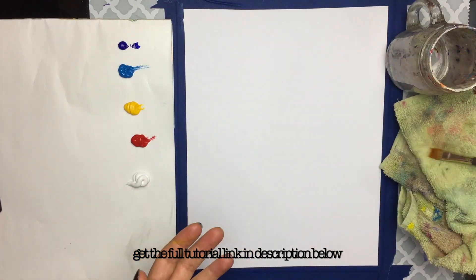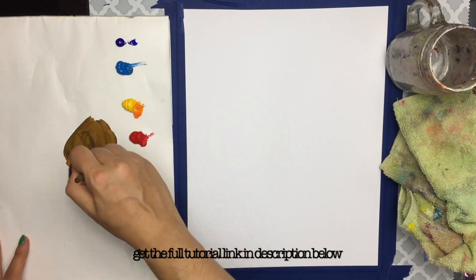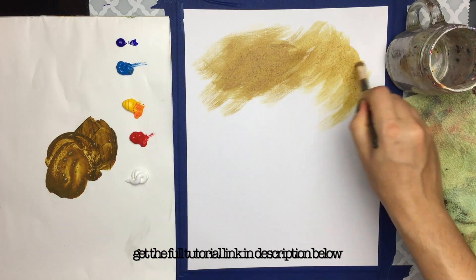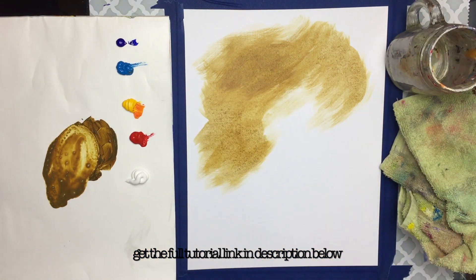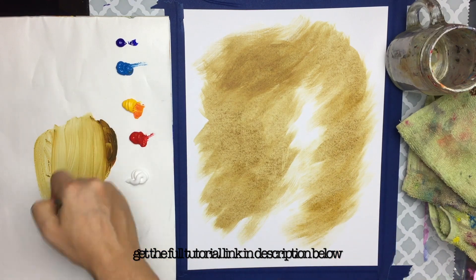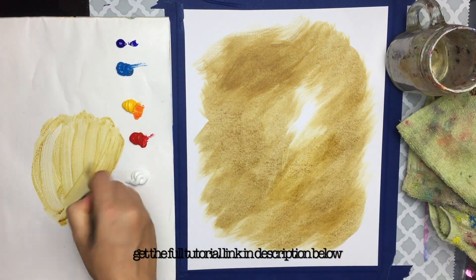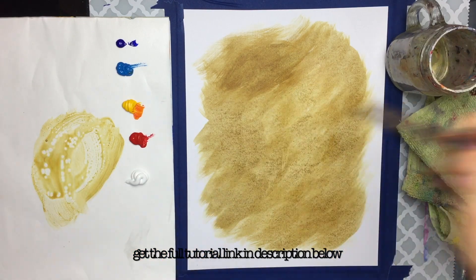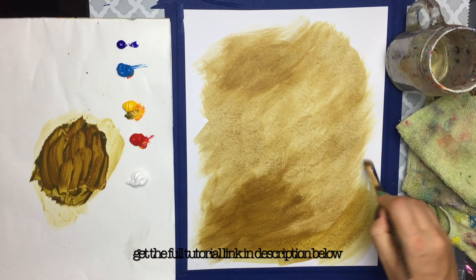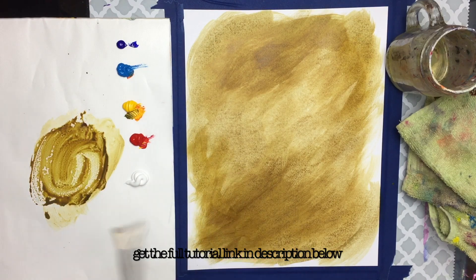I grab an 11 by 14 acrylic pad, tape it down to the table, and I grab a few primary colors, including an ultramarine blue, a cerulean blue, a medium yellow, a red, and a white. No black required here, because we have blues, and those will definitely help us make those nice darker colors. My first step is I grab a half-inch flat wash brush, and I mix a combination of cerulean blue, yellow, and a little bit of red to make a nice brown color. I water it down and do a nice wash effect in the background, working the brush on the side to get that nice sweeping background.